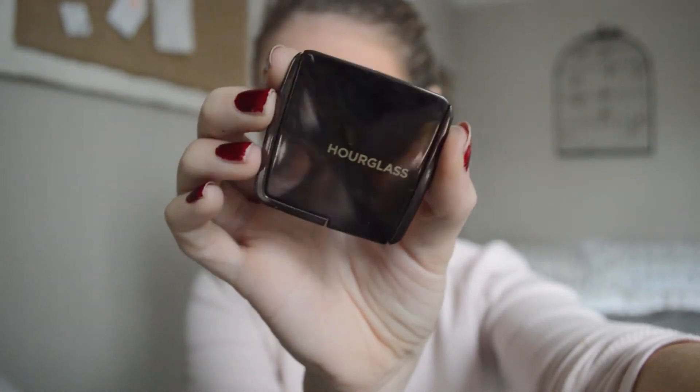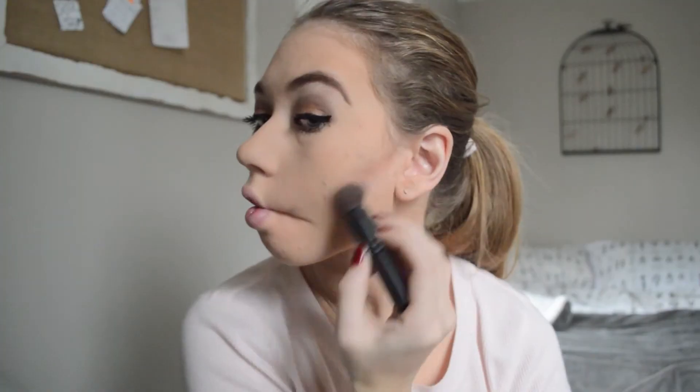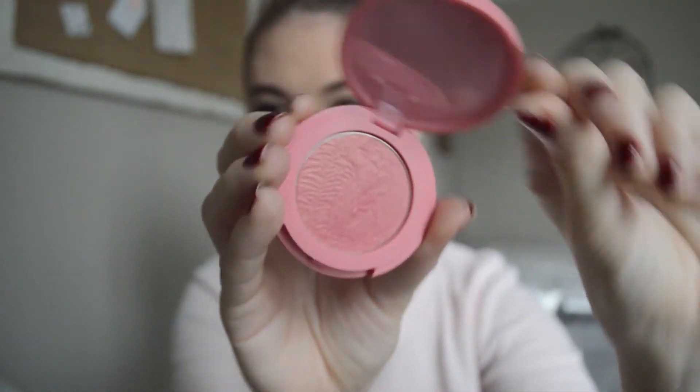I'm going to be using this Hourglass Dim Light Powder and I'm actually going to be using it like a bronzer contour. The brown warm shade really creates the warm texture I'm going for today, and I really blend that out so it's not harsh. Then I'm using this Tarte blush — it has little gold flakes in it — and I'm applying that to my cheekbones, a little bit to my chin, and also the temples. I like doing this with blush instead of bronzer sometimes just to add more of a glow instead of warmth.